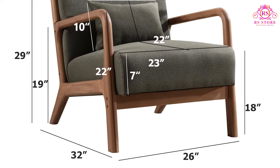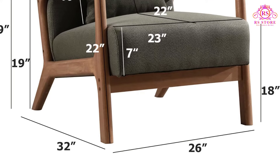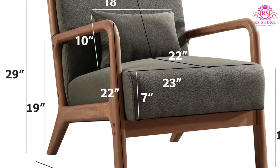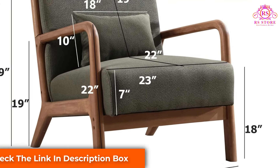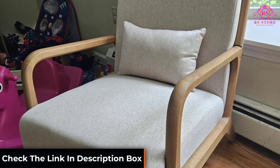The chair's dimensions are thoughtfully designed, with an overall size of 26-inch W x 32-D x 29-H and a seat size of 23-W x 22-D. This makes it spacious enough for comfortable seating.